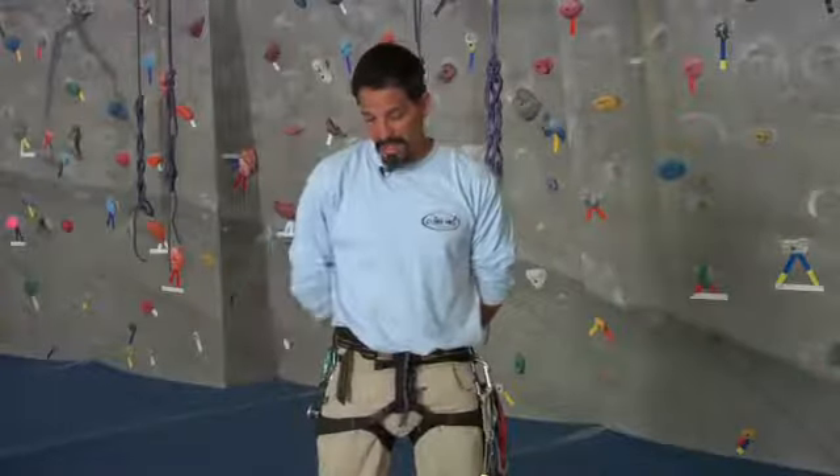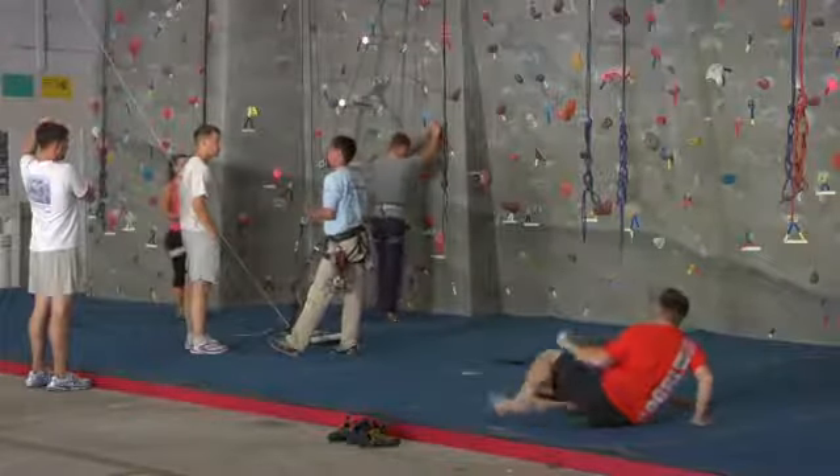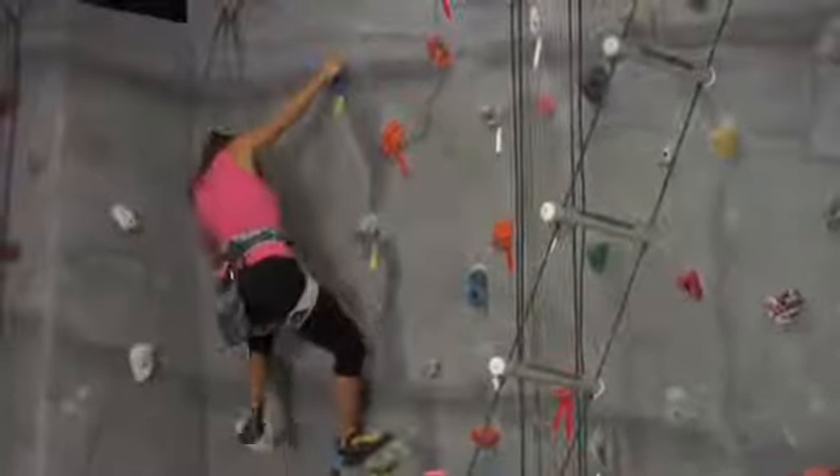Some of the other safety aspects would be making sure that you use your climbing commands to make sure that your belayer is ready for you to begin climbing. These are all things that you can learn at your local indoor rock climbing gym or by a qualified rock climbing guide.